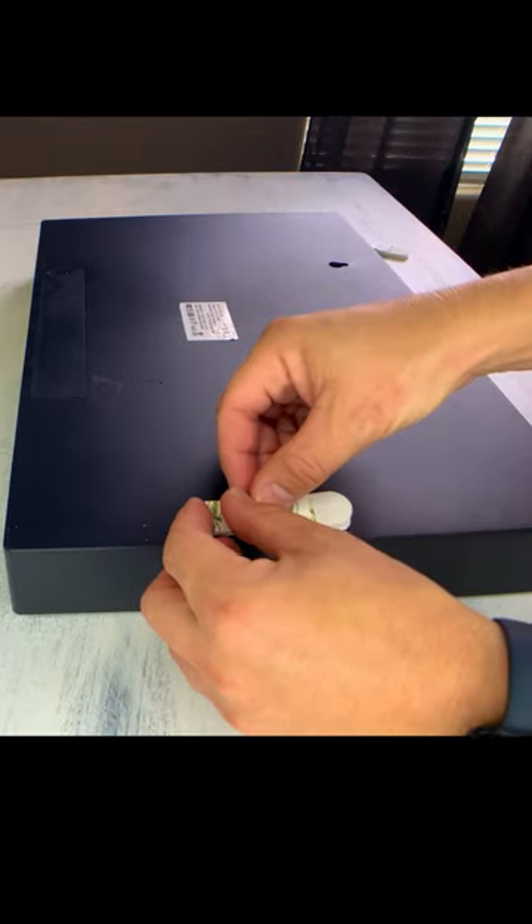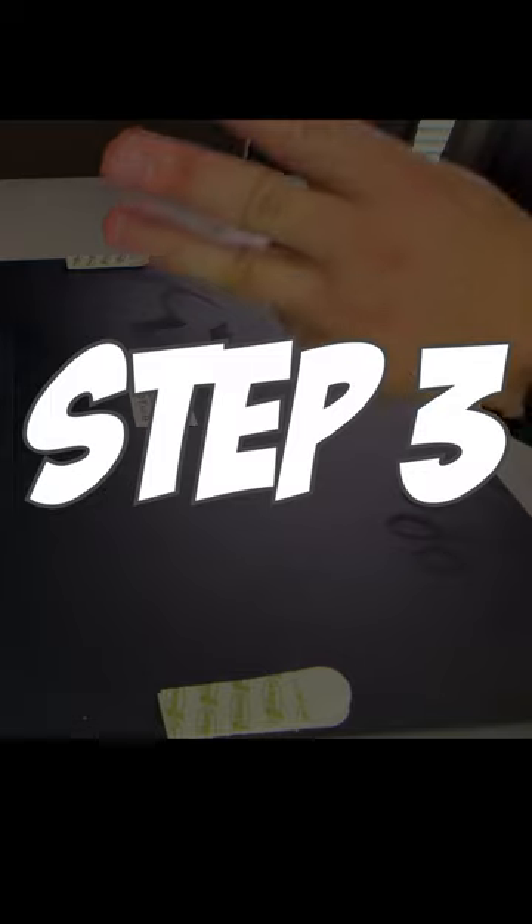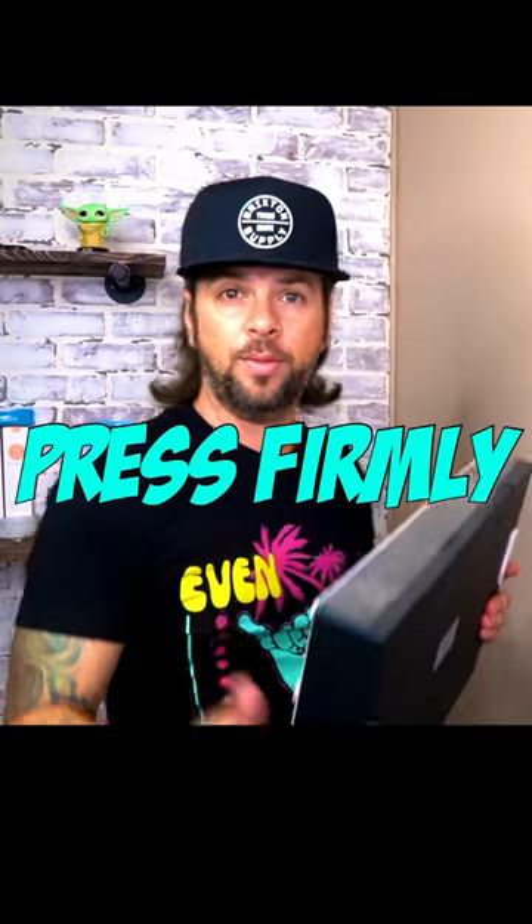Step two: put the strips on the object that you want to mount on the wall, then hold it and press firmly for 30 seconds. Step three: press firmly for 30 seconds.